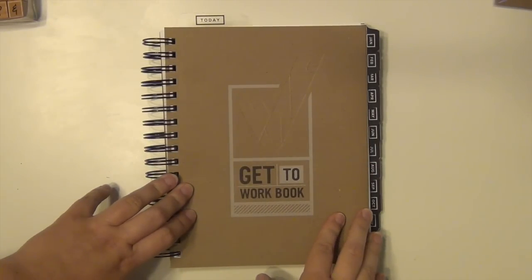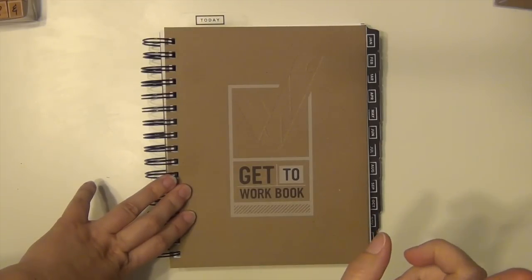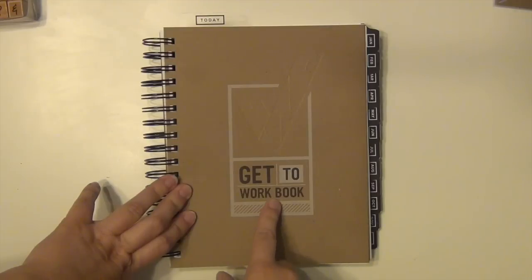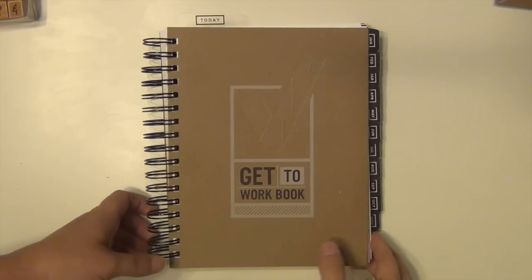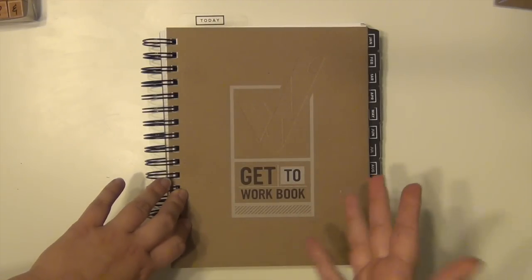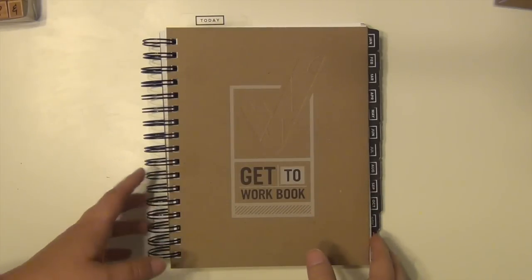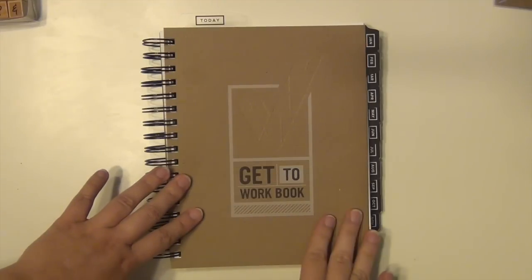So this is the Get to Work Book, created by Elise Joy. I will have Elise's blog website linked down below as well as the Get to Work Book website, because this has a separate website for this product only. Elise has actually done a couple of video walkthroughs on the website as well so you can see those and she shows you how she uses it, so there's a lot more information there.